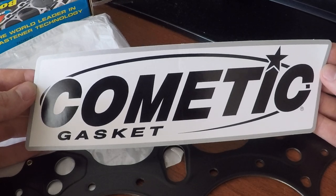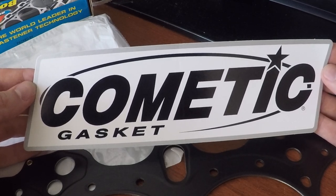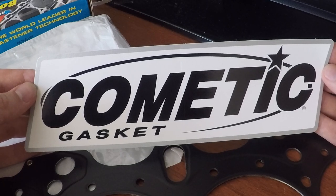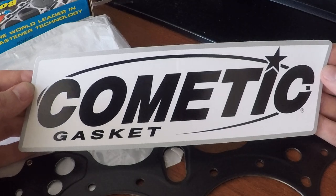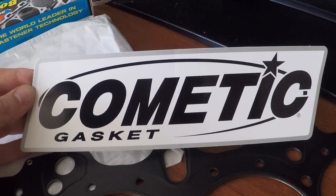Thank you for watching my videos. If you don't mind, you can check out the other ones. I'm just putting my motor together and I just wanted to show you all the pieces before I install it — before and after. If you like it, stay tuned. Thanks for watching. Goodbye.